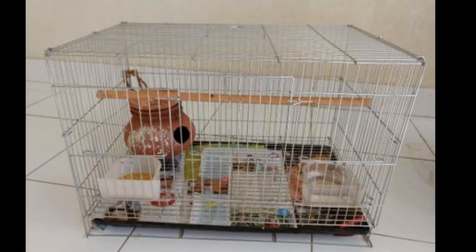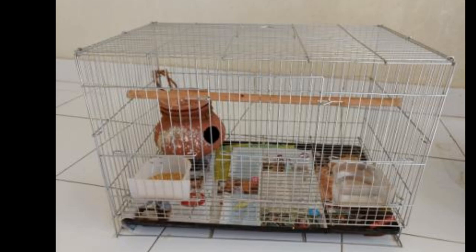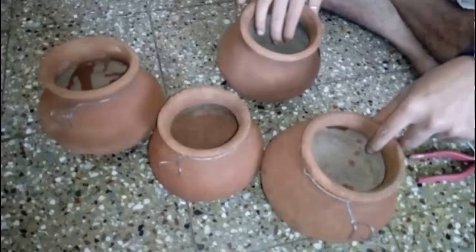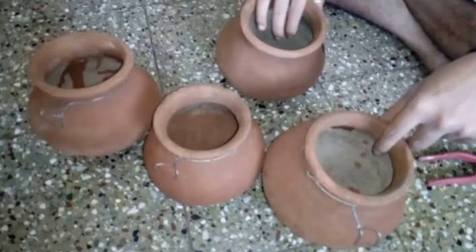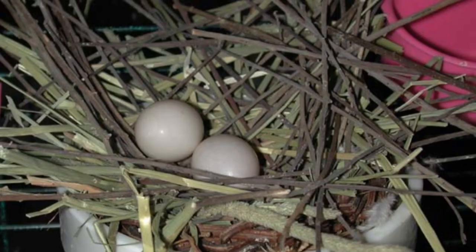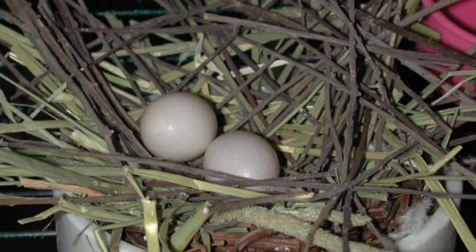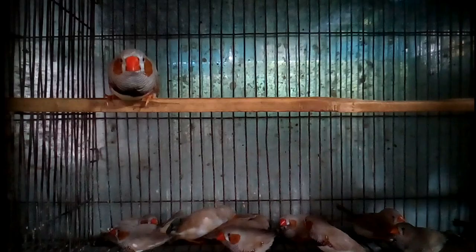To prepare a cage for finch birds, you have to provide a feeding pot, a watering pot, a grit pot, and also a breeding box or breeding pot. As a breeding box, a wood-made box or soil-made pot is best for their breeding. Give a little bit of dry grass near the nest, and the bird will take it to their home and make their own nest inside the breeding box.